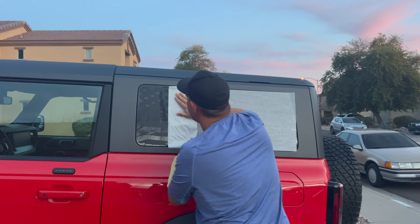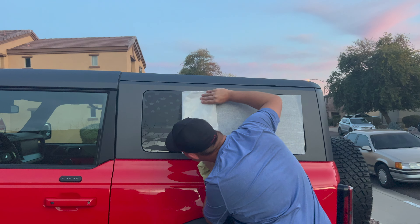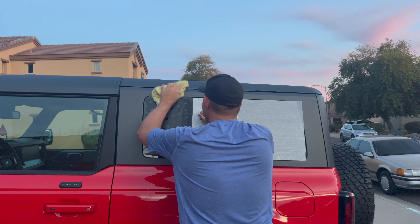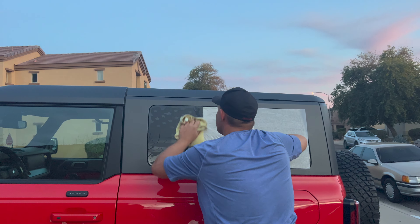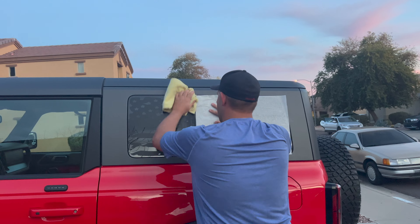These decals took not long at all to put on, and they look absolutely amazing. Mr. Cameraman definitely makes it look easy, but I'd say if just anybody was doing it, maximum it would take you about an hour to put these on. Definitely check these out on Etsy.